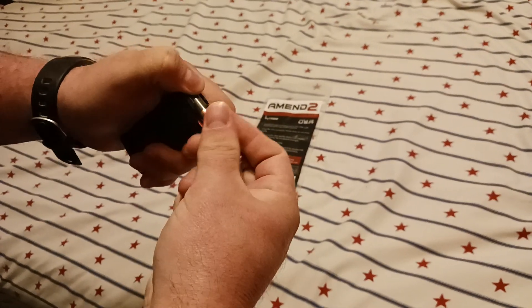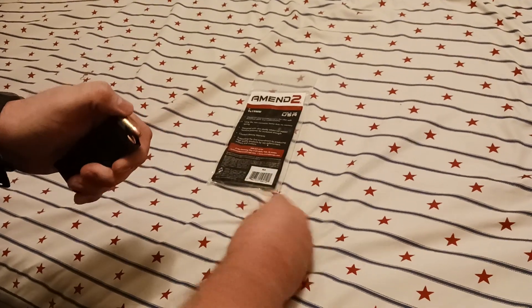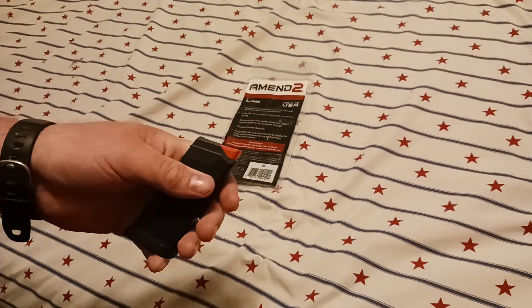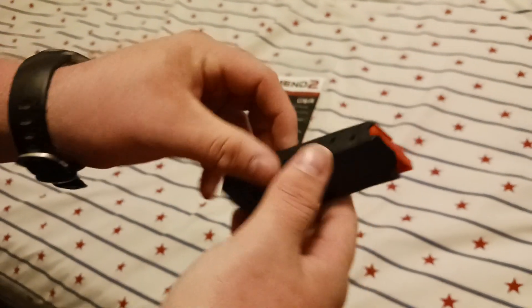I bought this to have as a range mag, as a self-defense mag. But if it's going to do this, I wouldn't even waste your money. I know it's a budget magazine, but the feed lips are like not even holding the rounds. This hasn't even been fired at all.